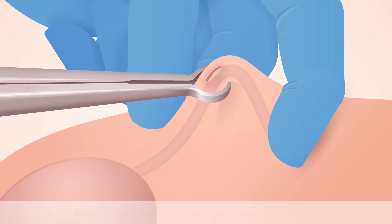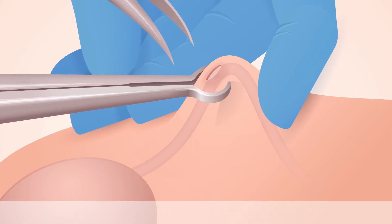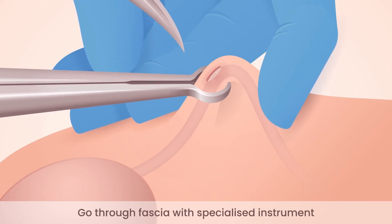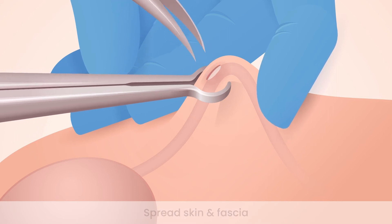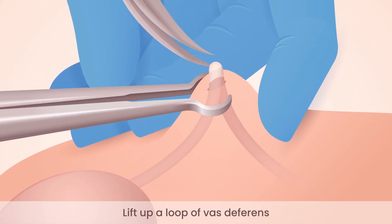The right vas deferens is manipulated underneath the skin incision and isolated with the ring forceps. The same instrument is used to go through the fascia, spread the fascia, and a loop of tube is brought out through the fascia and skin.